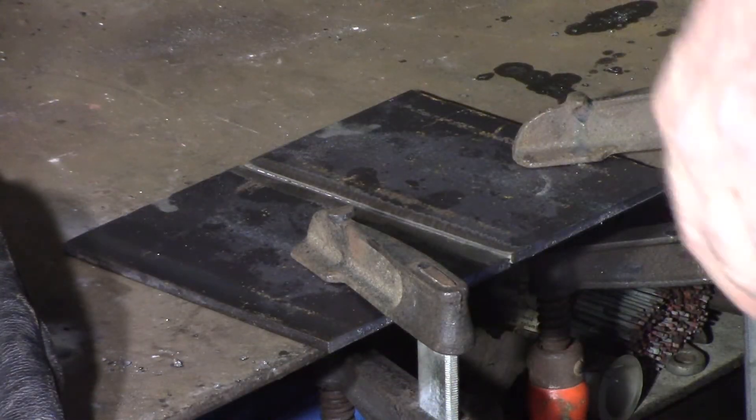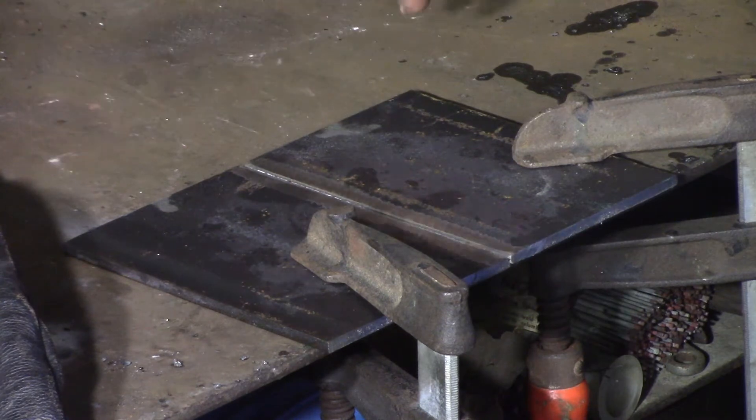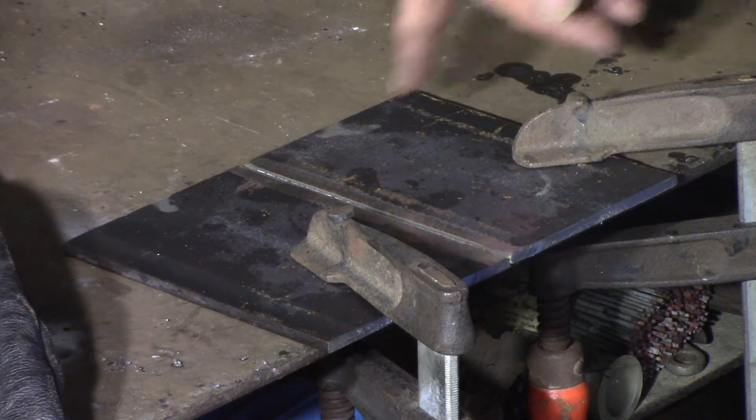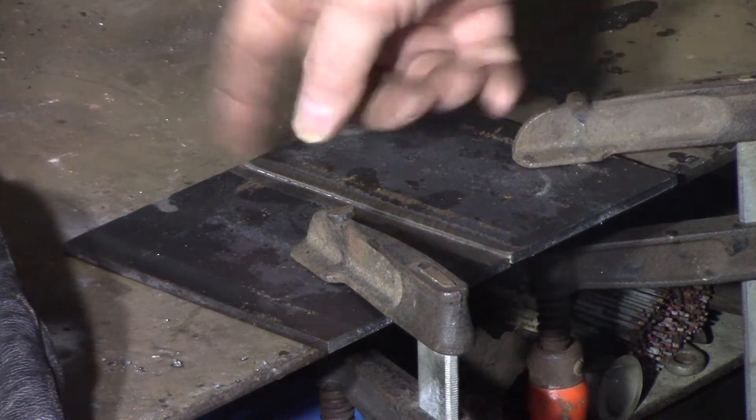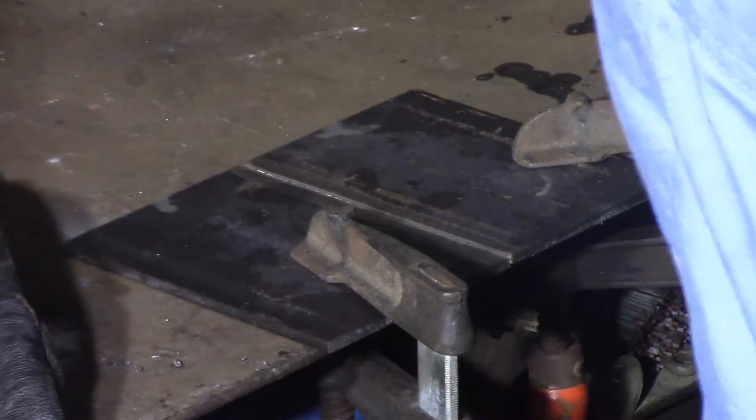I'm just making up part 001. That's supposed to be a 200 by 150 plate, but I don't have any 200 by 150 plate. I do have 100-wide plate, so I've cut two lengths of that, and I'm going to TIG weld them together because I want a nice flat weld on them.